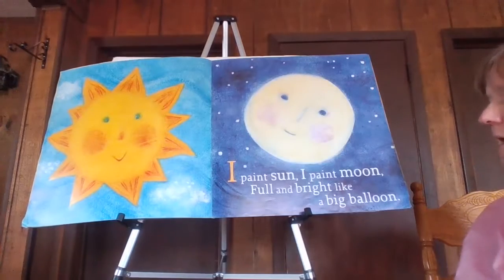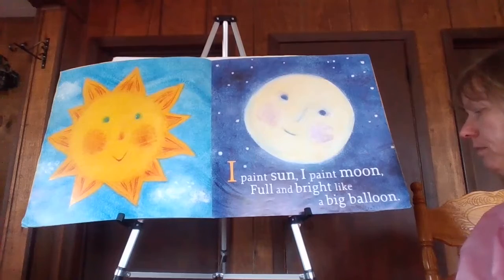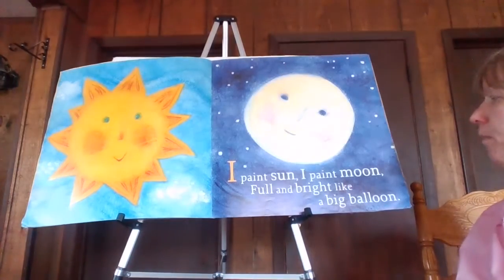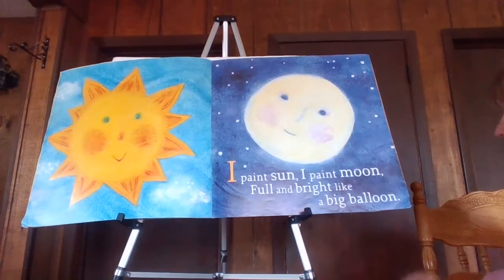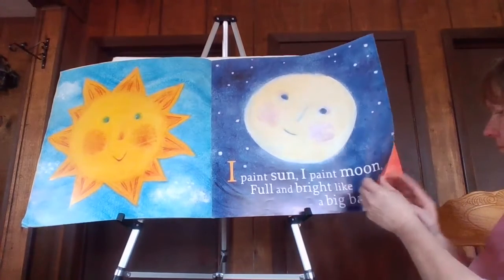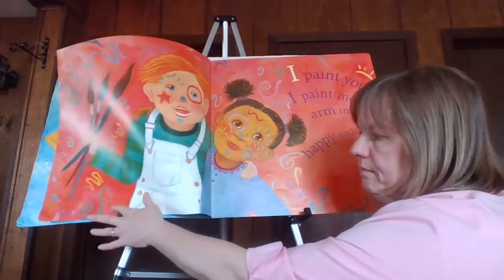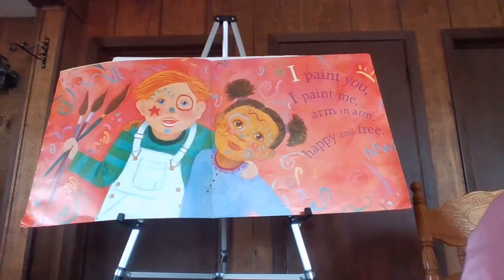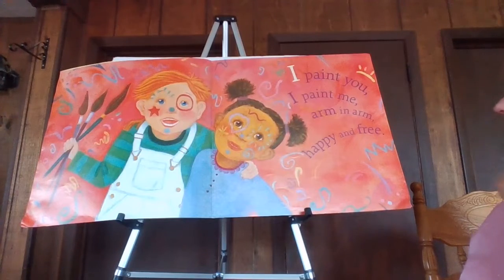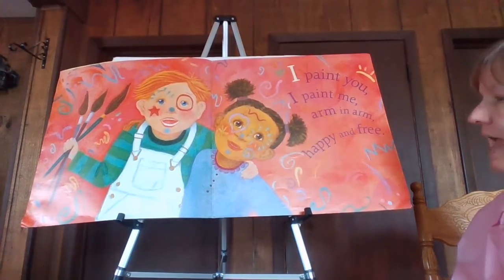I paint sun. I paint moon, full and bright like a big balloon. I paint you, I paint me, arm in arm, happy and free.